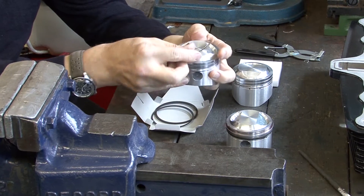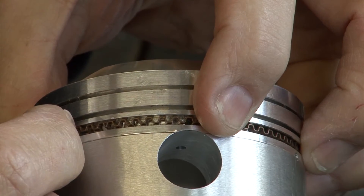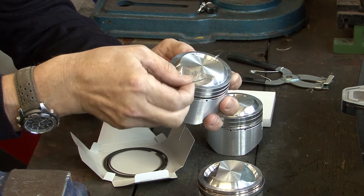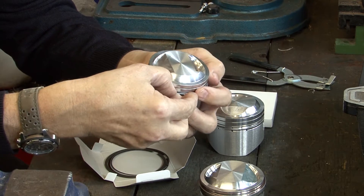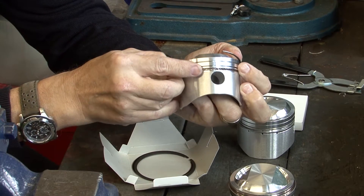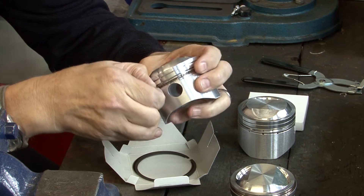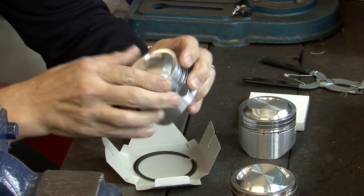The first and easiest ring to fit is the oil control spacer ring, but be careful that the ends butt up against one another. Next we fit the two oil scraper or oil control rings. The spacer keeps the two rings apart — the first sits at the bottom of the groove and the second against the top. The position of the gap between the ends of the rings should be staggered, and often the instructions that come with the rings or the workshop manual will stipulate this.